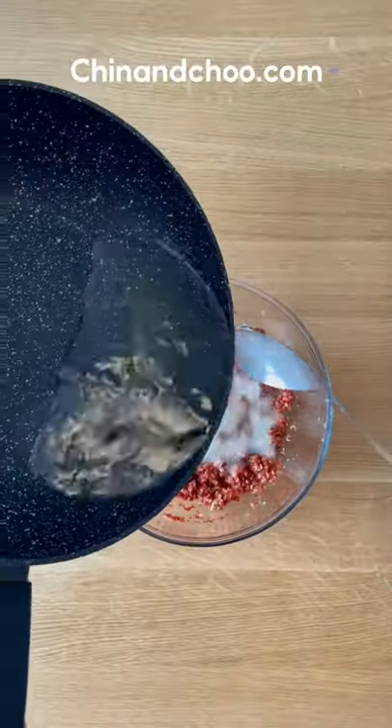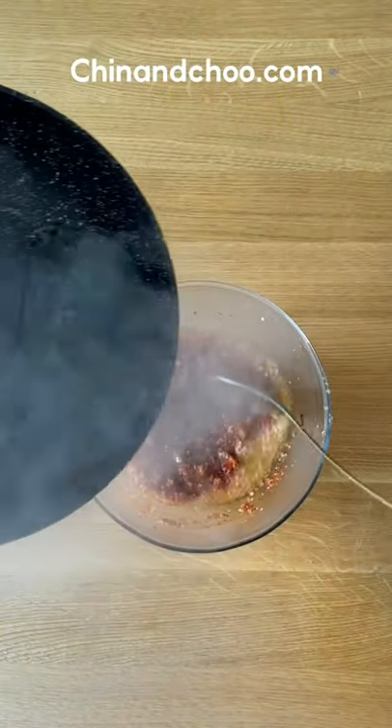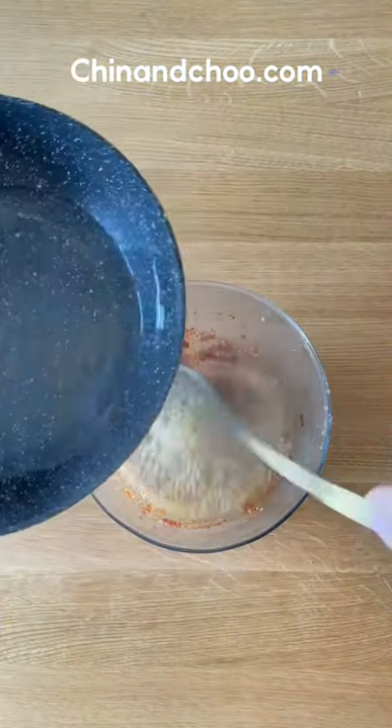Pour that oil back into a pan and heat up to 222 degrees. When hot, pour over your chilli bit by bit, about an eighth at a time. It's really important the oil is really fucking hot to cook all those ingredients, and you have to keep that mixture moving, otherwise it will burn.